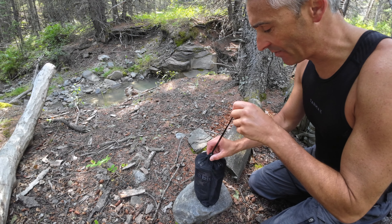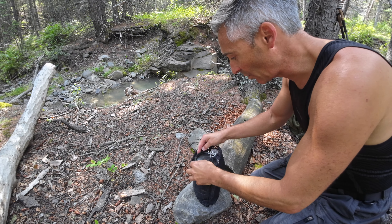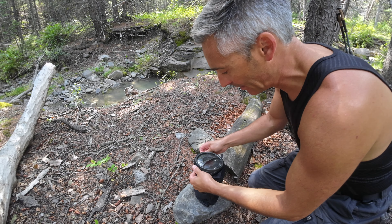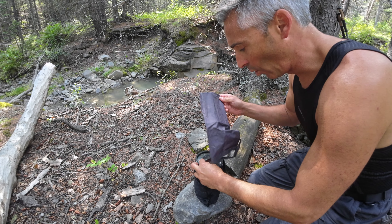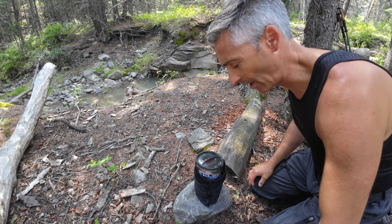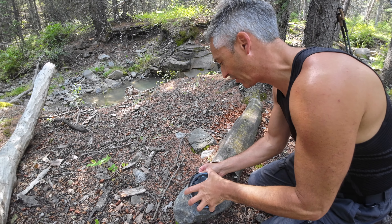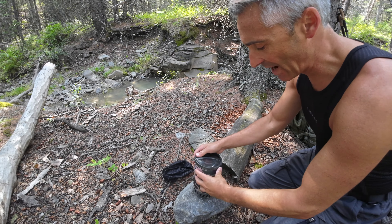This is the bag that it comes with. I've put a few extra things in here because there's lots of space to do so, which is really, really nice. I've got my spoon here, and I've got a windscreen in a bag. You might think that's kind of weird, but we'll get into that a little bit later. Let's take this out of the bag and introduce it. The bag is actually quite durable — it's not bad at all, I like it.